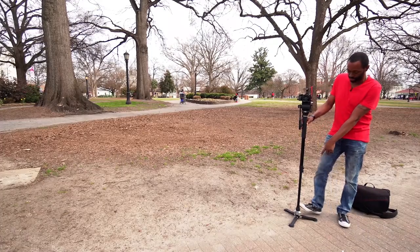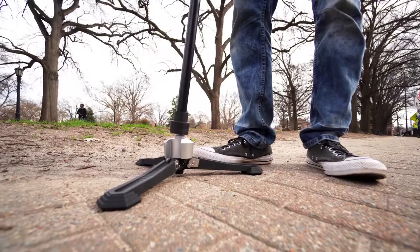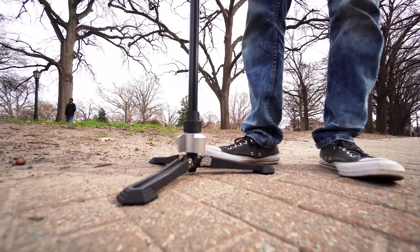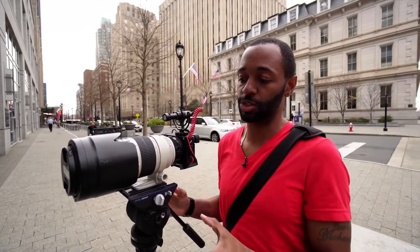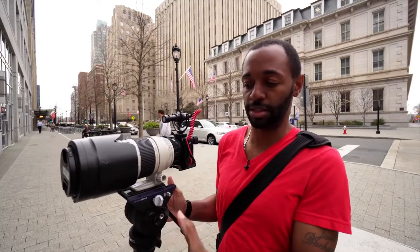The number one reason is this foot down here. You can press it and you can get some movement in your shots. You can press it again and it's going to lock it. One thing that I really like about this, and Cheesy Cam pointed it out, is all the controls for the video head are on this side.